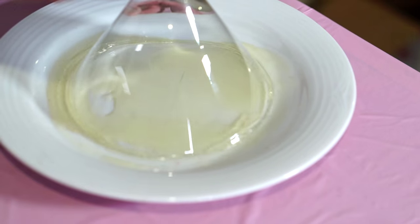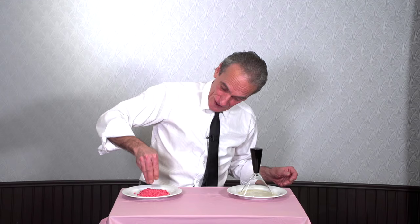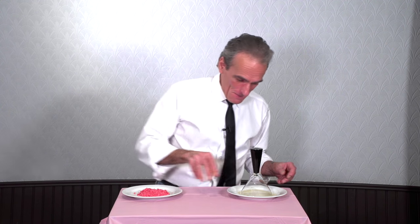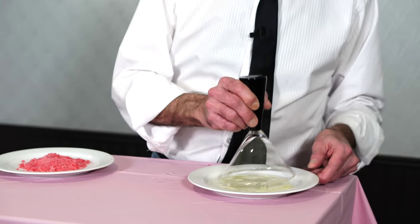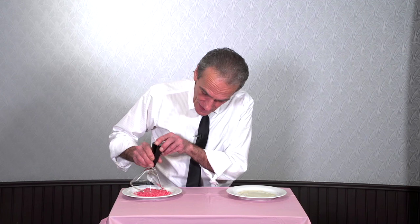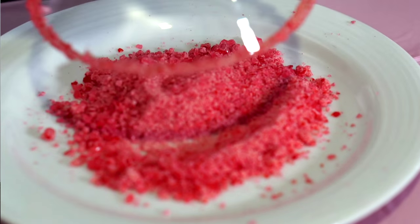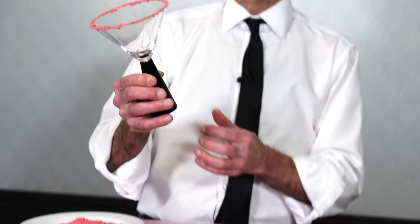Then I've got some wonderful crushed cinnamon hearts. And all we want to do is dip it — dip it, dip it. Oh, that looks good even without a drink in it.